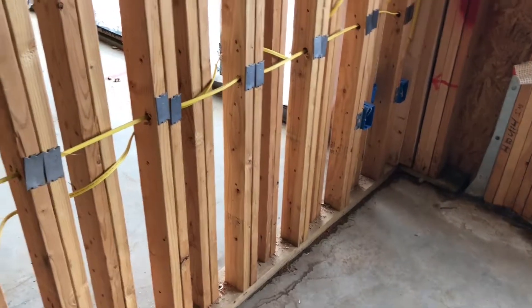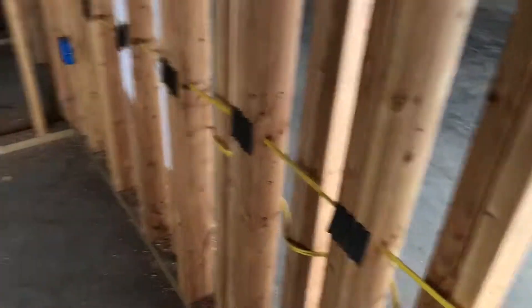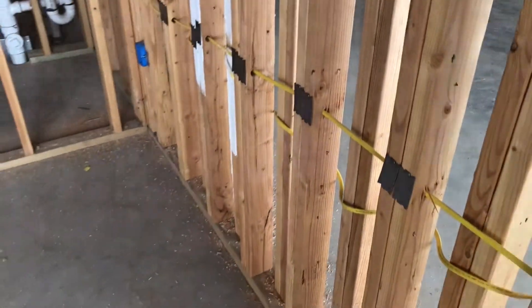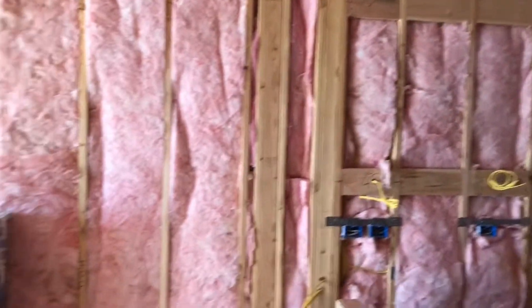I'm going to start here in the unit with something you might not always see. It's behind the drywall so it won't be visible to the eye, but this is a double layer of studs. The double studs between units prevents sound from penetrating from unit to unit, ensuring that these units will be completely soundproof. Well insulated walls and ceiling plenums mean that these will be warm and soundproof apartments year-round.